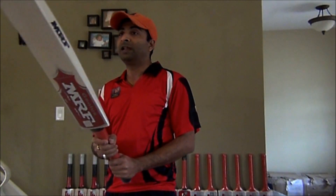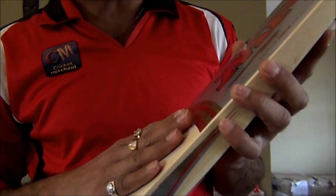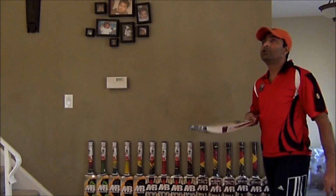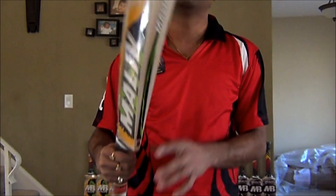You will love it, you will enjoy playing with it. MRF grains, a nice piece. It does require locking to get the best out of this.